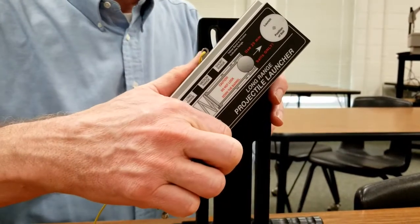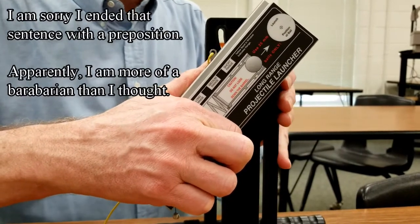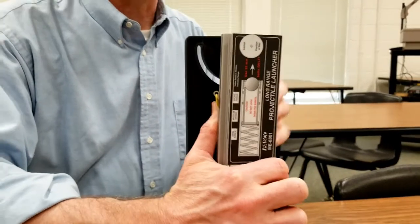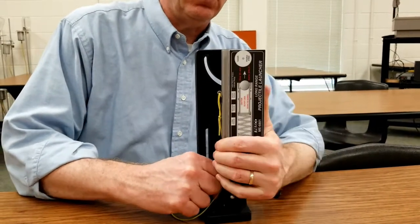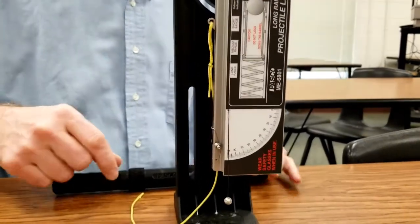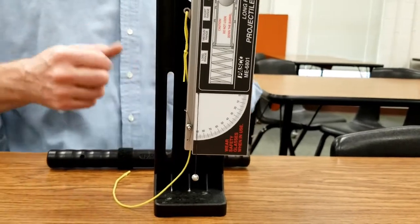The first part of the lab is trying to figure out what setting we need. When we did projectile motion you just picked one, but now there's a limit because we'll eventually be shooting it straight up and we don't want it to hit the ceiling. So I'm going to set this at 90 degrees and try the short, medium, and long settings to see how close we can get to the ceiling without actually hitting it.